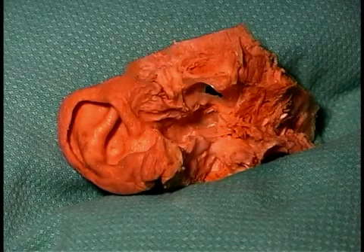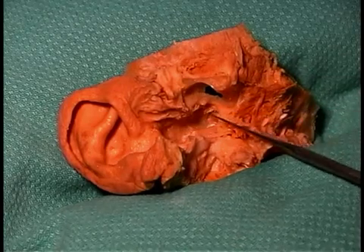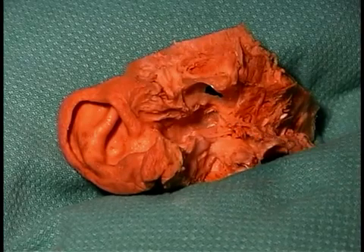You probably can't quite see it, but the malleus, one of the middle ear bones, does attach directly to the tympanic membrane. We see that at the depth of the external auditory meatus.